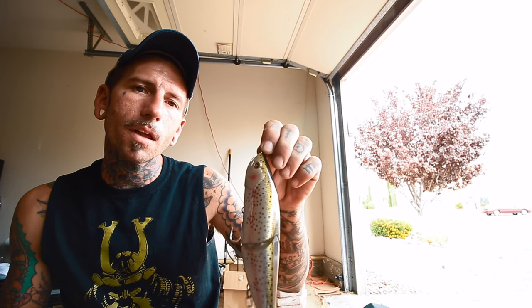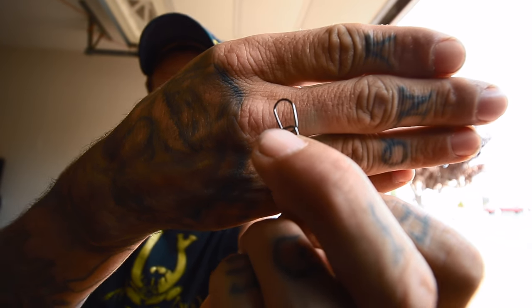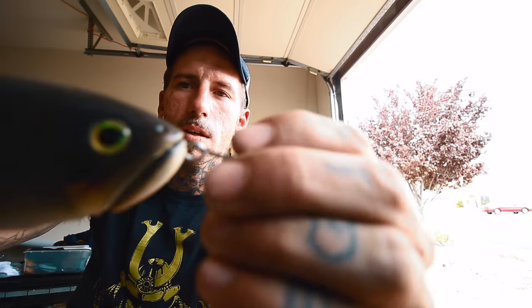You can get these at Tackle Warehouse — both the Decoy Egg Snaps and the Owner Hyperwires. My theory is that on smaller glides where I want a tighter action, split rings give a slightly tighter swimming action back and forth. With snaps, the bait swivels a little more on that opening. So when I want more action out of a bait I'll use a snap; less action I'll use a split ring.